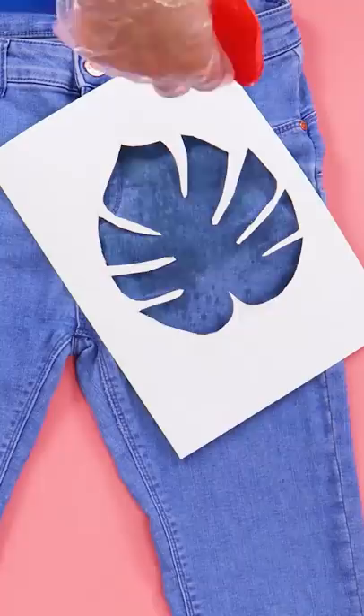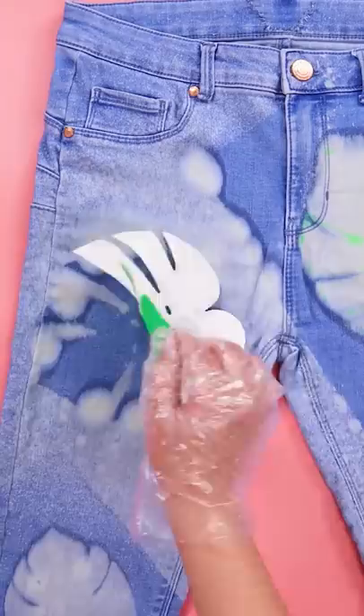Get your favorite shapes and transfer them into your jeans. Apply bleach to reach the desired result.